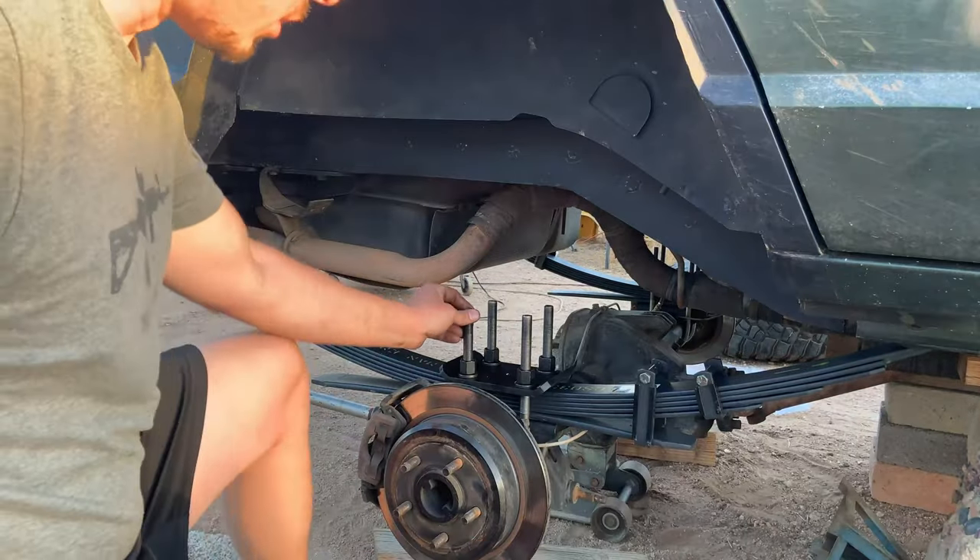The FedEx truck popped on by — let's see what we got. These are the four and a half inch dual rate coils for TJ, LJ, and XJ. Comparing them to the original coil, these definitely look longer — I'd say about four inches longer. The coils are more spaced apart; they might be a softer rate just to have a smoother ride.